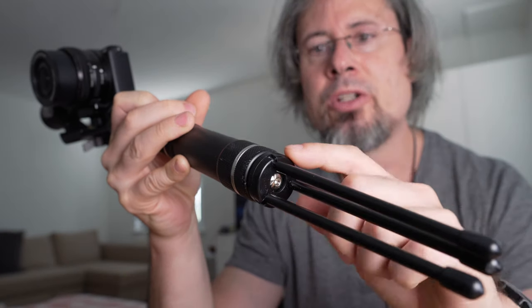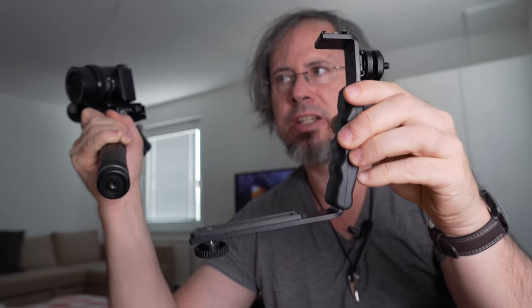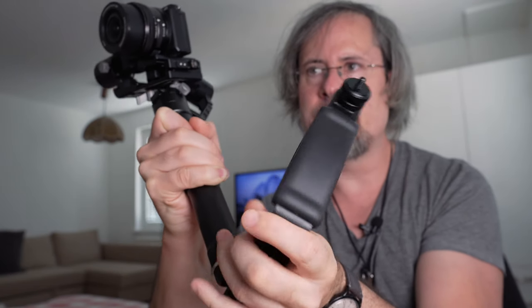Some gimbals have a screw point on the side where you can mount a monitor or a microphone, but what this Zhiyun Crane has is a mount on the bottom for a tripod, and on this mount I can add accessories. What I have here is a nail bracket that I can put on the bottom of the gimbal.